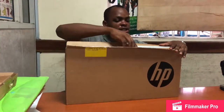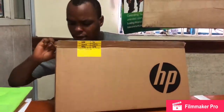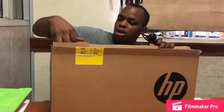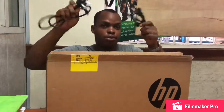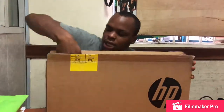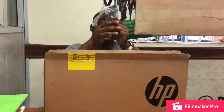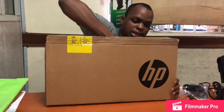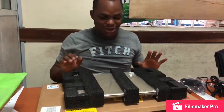Let's jump into the box and see what we have. First on opening it, there's a set of instructions — we'll keep that aside. Now we have the plug; they're giving us two here so we can use either.